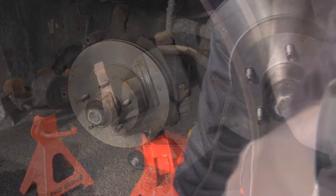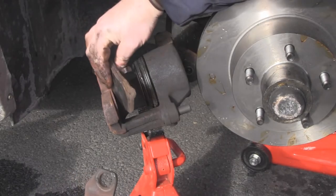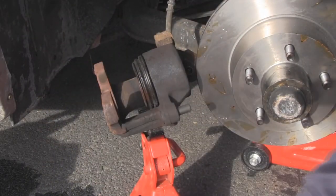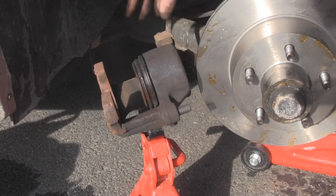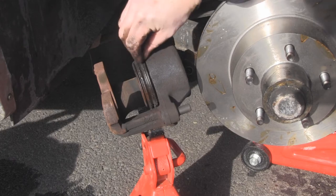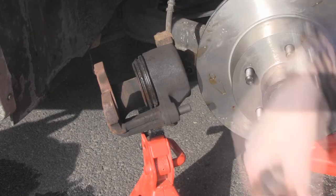The next step is to deal with the calipers. These are the new brake pads — one goes in there, the other one goes out here. What happens is this piston: when you push the brake pedal, it pushes brake fluid through here, and that pushes the piston out and squishes the two pads together, which squish the rotor. Like that.